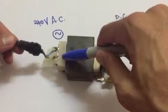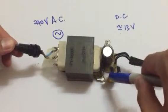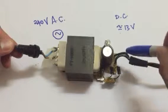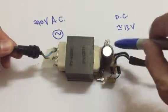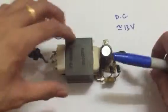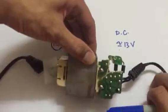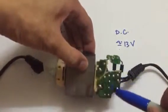So to summarize: alternating current goes in, steps down to 13 volt, then through the four diodes — 1, 2, 3, 4 — to get direct current, then smoothing via the capacitor, and you get your direct current output at 30 volt. From the output: four diodes, capacitor, output.